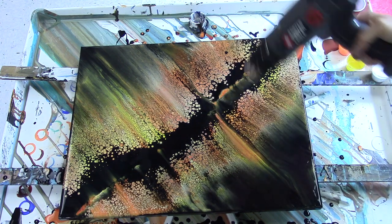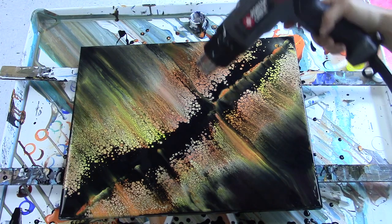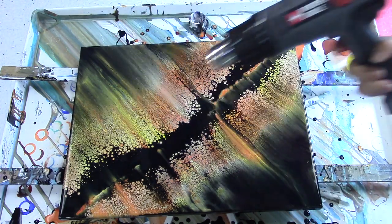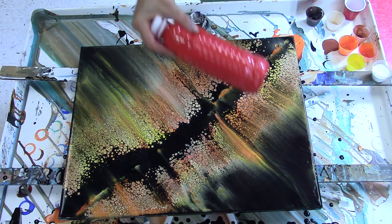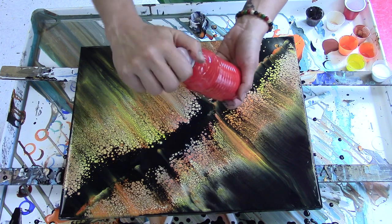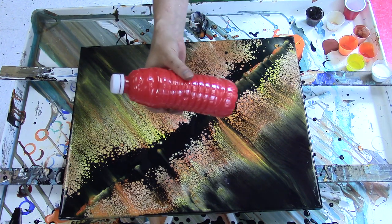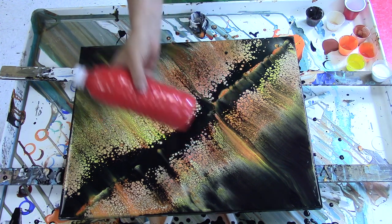There's no silicone in my paint mixture, so no need for torching. I'm just using the heat to pop any air bubbles because I store my paint in large bottles, and I can keep paint for a full year like this with no problems. But when I shake it up to mix it, it does get a lot of air bubbles in it.